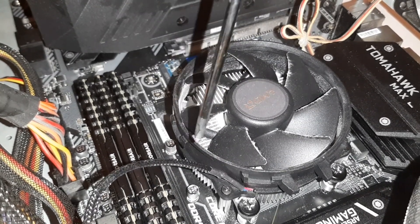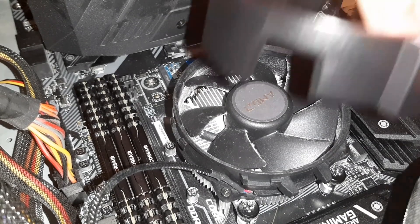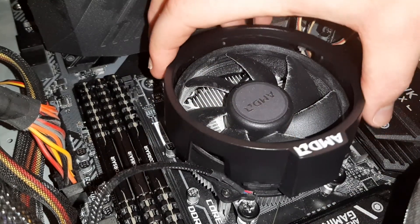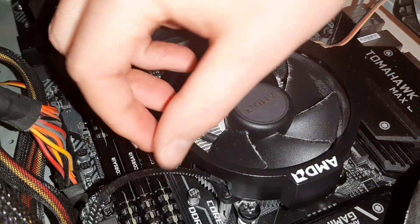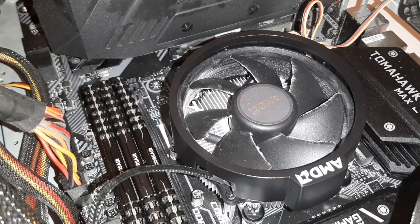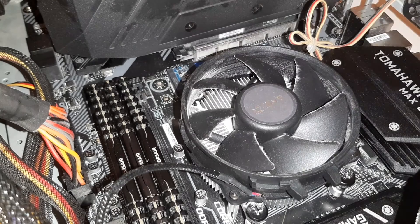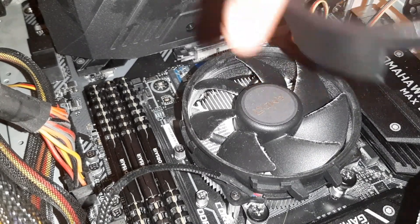When you clip it back on, make sure the cable doesn't get caught. You want the cable to go underneath the plastic. If I go to put that on like so, you need to make sure the cable is tucked, secure, and safe behind the plastic — you don't want to snap the cable or damage it.